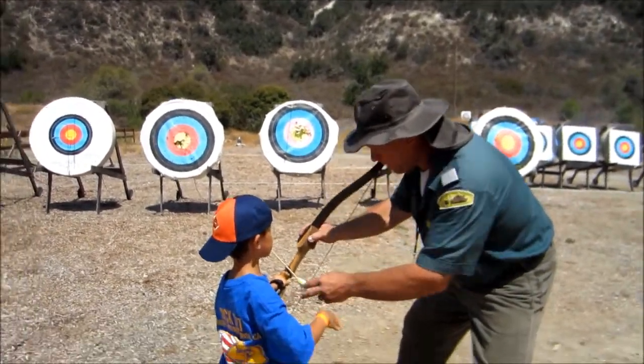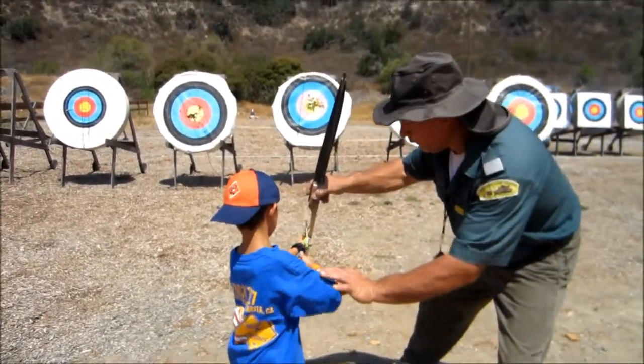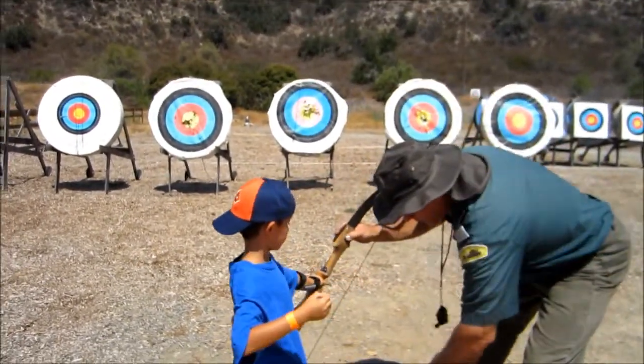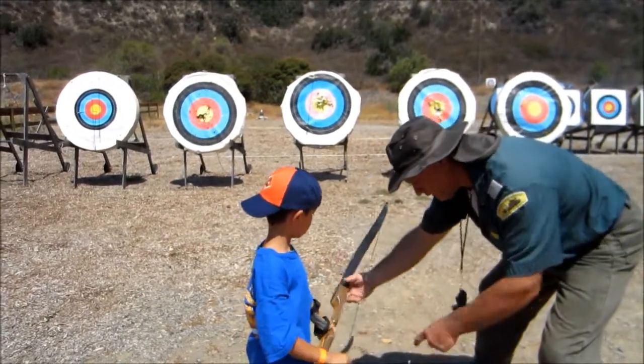Hit the edge. Now we go — real far, real quick. Almost missed it. I'm going to set that in there, right there on the string.